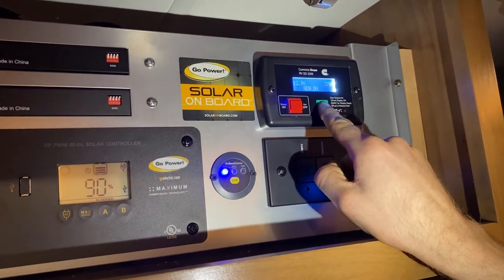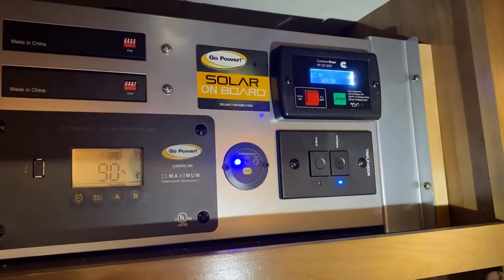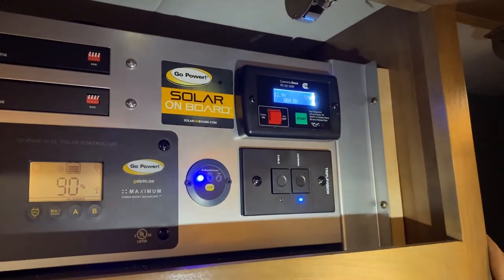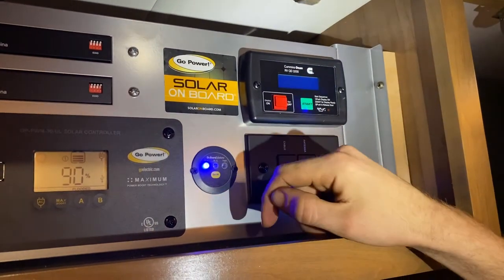The generator's running, which applies 110 power — like a shore cord. You can run your air conditioner, microwave, and fridge — basically everything 110. Since we're plugged in and not using it, I'll go ahead and turn it off to save gas.